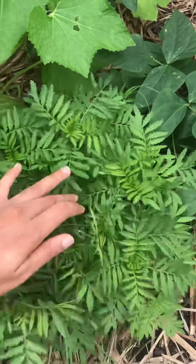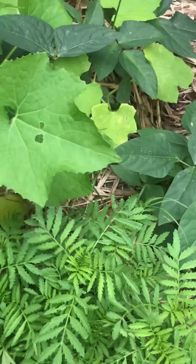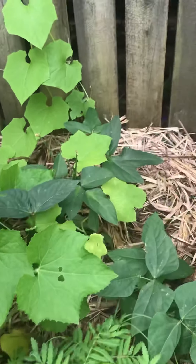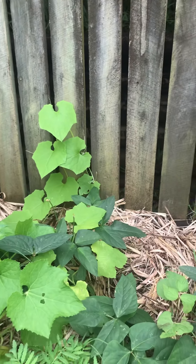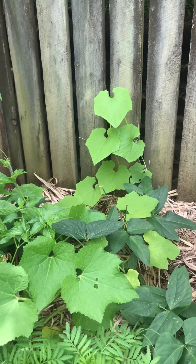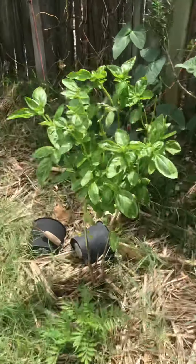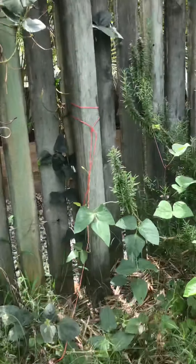This is my hairy melon and those are luffas. That's how I grow them over the fence — they climb over the fence and make a nice canopy. These are my basil, grown from seed, and that's dill. Those are long beans.